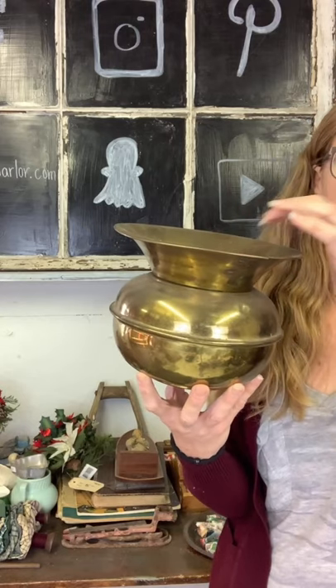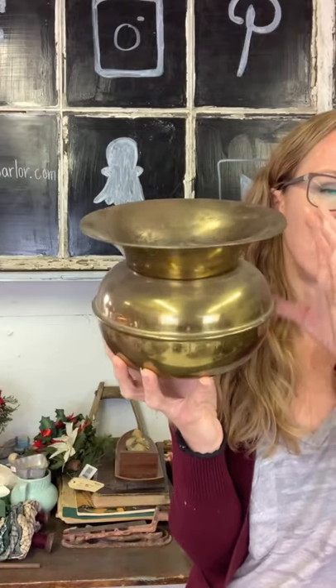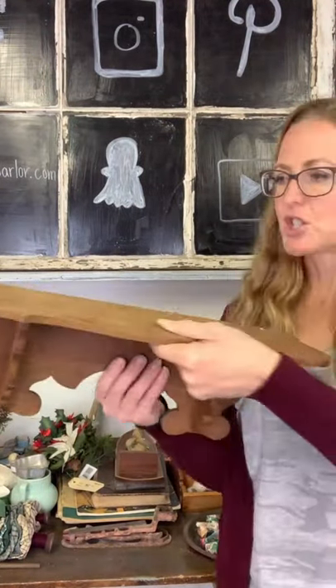We have this old spittoon made in England for $35. I grabbed this because it would make a perfect Christmas tree base. If you have one with a metal stand it's probably not going to fit in here, but you can wedge some rocks in there and stab the trunk of the tree down in it for a unique base. It would also be good to fill with pipes and tobacco products for your tobacco collector. Thirty-five dollars on our spittoon.